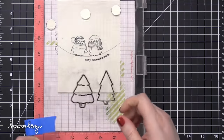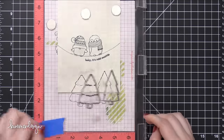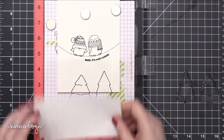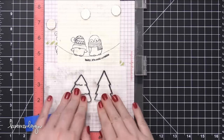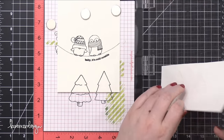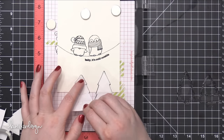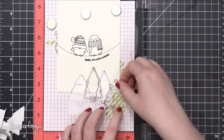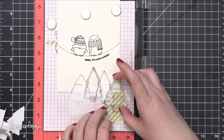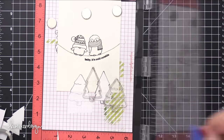Then I decided to stamp some trees at the bottom of this scene, so it looks like that wire is above the trees creating more of a scene. So I stamped those two trees, and then I immediately stamped the trees onto some masking paper, just using the remainder of the ink that was on the stamps. Then I cut and trimmed those out so that I could use those stamps again multiple times to create a cluster of trees beneath these birds.